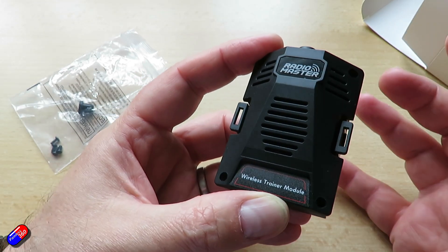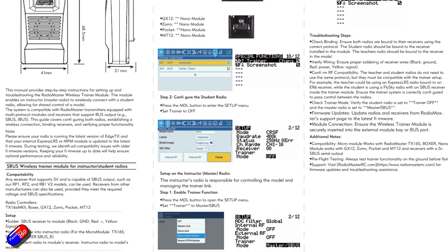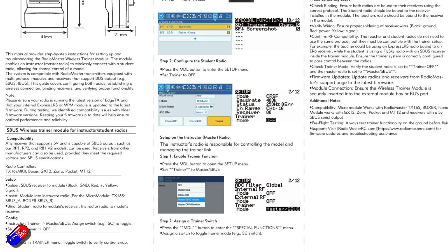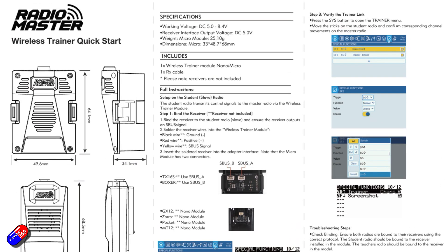And that means that the other radio that's bound to the SBUS receiver — the SBUS signals are coming in via this little module into a modern ExpressLRS radio. You can set it up as per the manual, and that means you can bind very simply and easily with any radio that has an SBUS-compatible receiver and use it as a wireless trainer function.